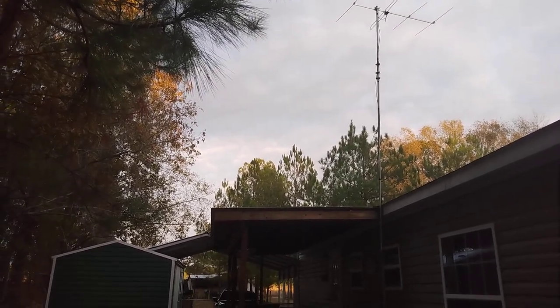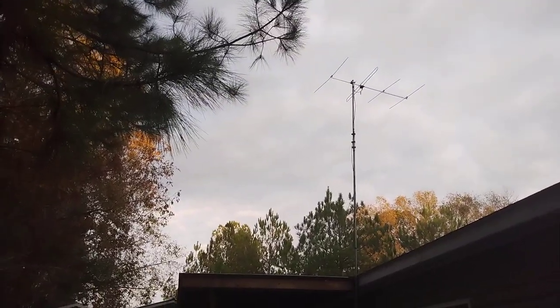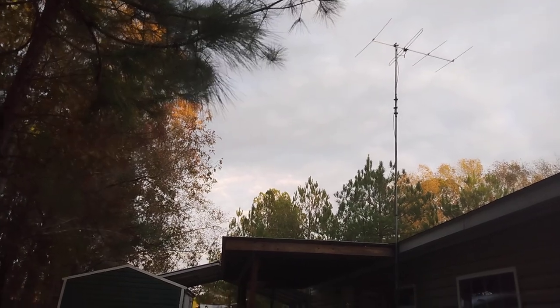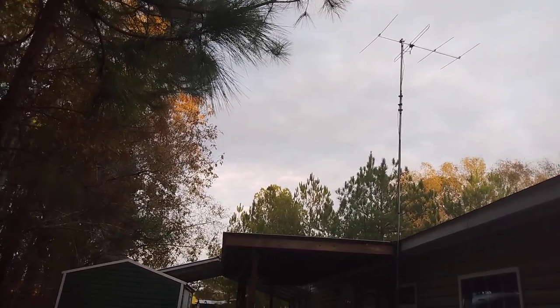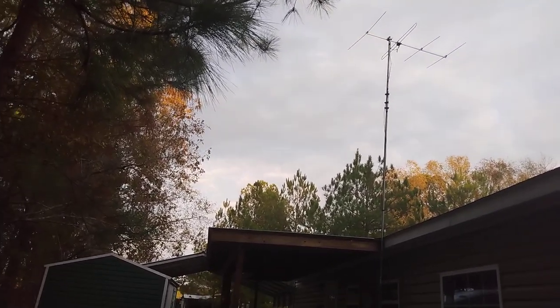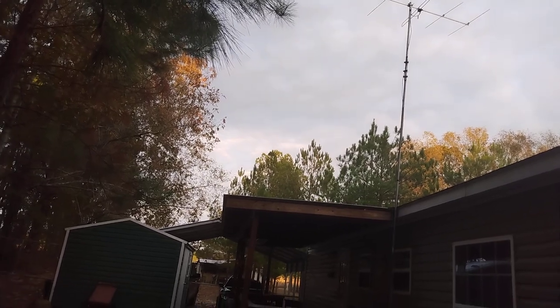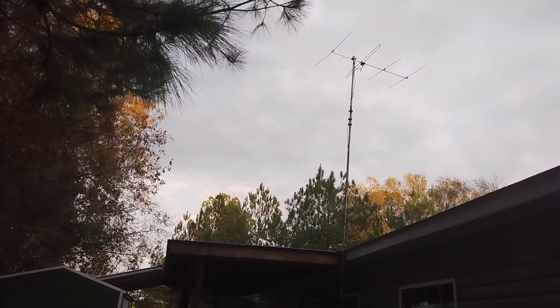I know there are better ones out there, but if I get a better one, I'm probably not going to lean that thing down. I hope that pole stays up and the wind doesn't blow it down. I don't have any guy wires — I think guy wires would just pull on it more anyway. I might get up there and try to put some guy wires, but I'm not leaning that pole down anymore unless I have somebody to help me.